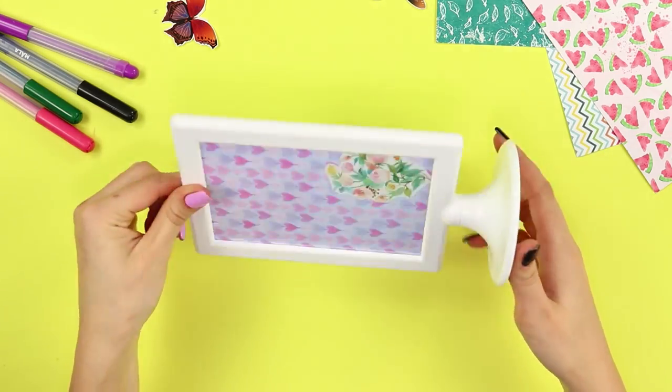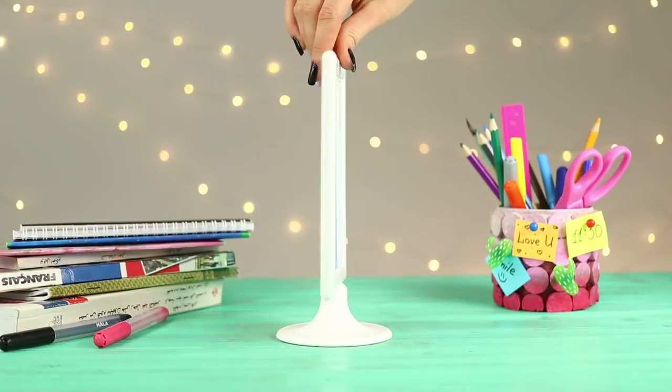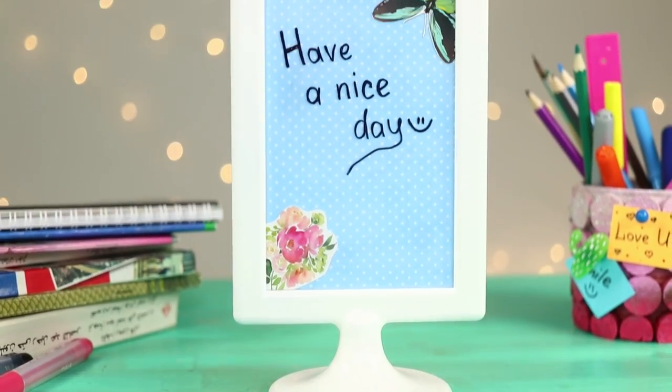The board is ready! To write on the glass, use a marker. With such an original whiteboard for notes, you'll never forget anything again!